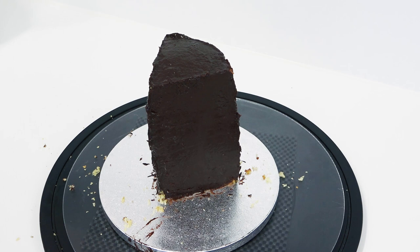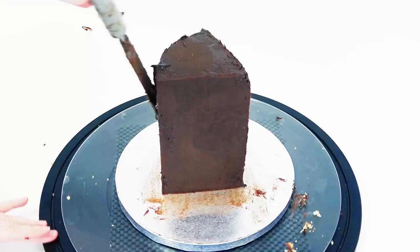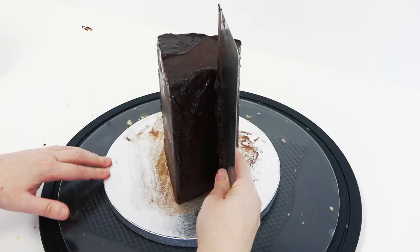This is the second layer of ganache going on and I'm just scraping it clean as best as I can with a scraper, trying to get the sides as straight as I can. And that's it — I've run out of ganache, this is as good as it's gonna get.